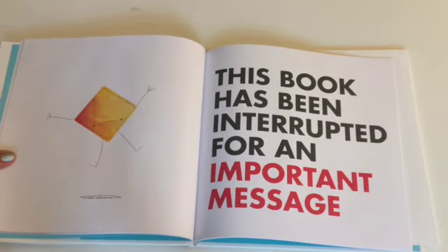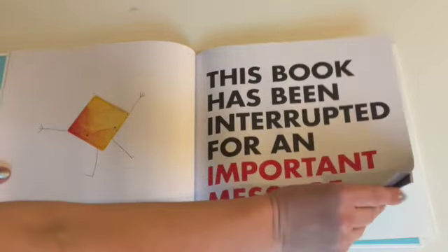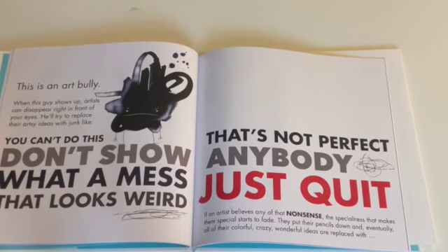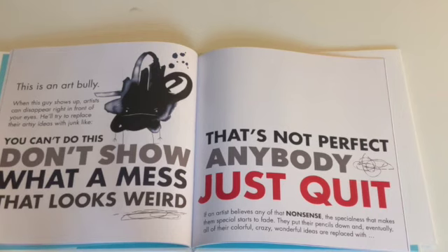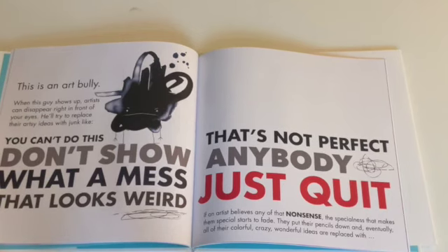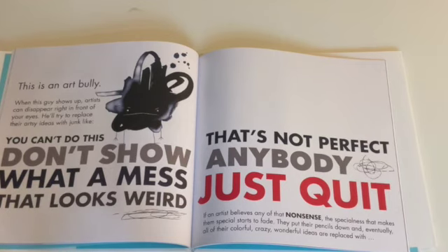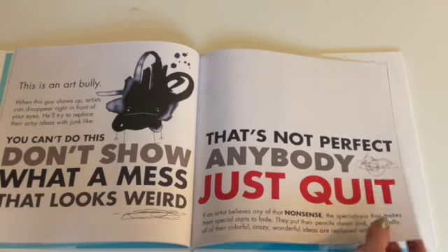This book has been interrupted for a very important message. This is an art bully. When this guy shows up, artists can disappear right in front of your eyes. He'll try to replace their artsy ideas with junk like: you can't do this; don't show anybody; what a mess; that just looks weird; that's not perfect; just quit. If an artist believes any of that nonsense, the specialness that makes them special starts to fade. They put their pencils down and eventually all of their colorful, crazy, wonderful ideas are replaced with a quiet, lonely, gray block.